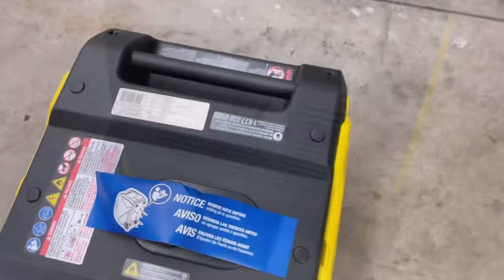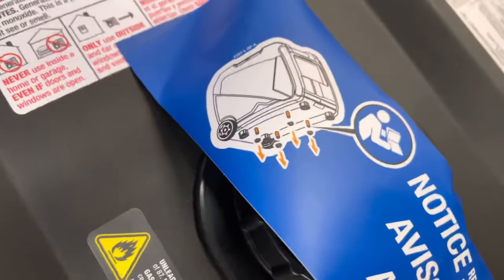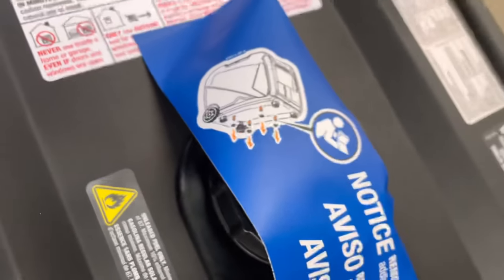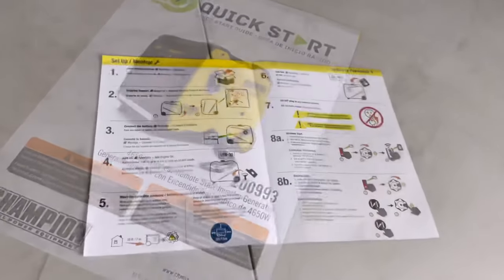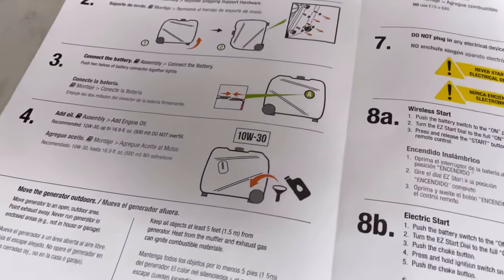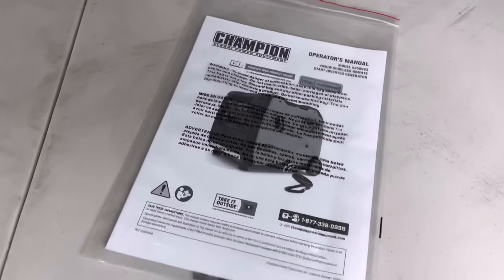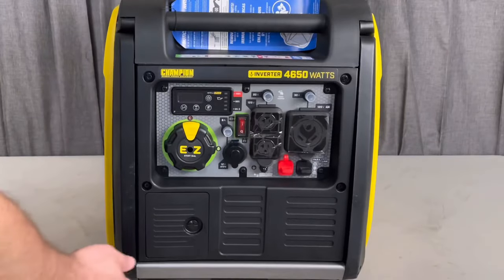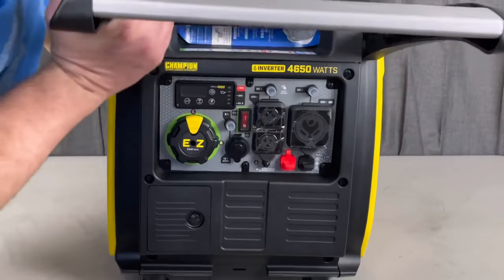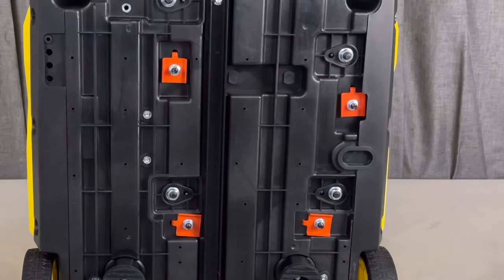We'll go over some of the features in just a minute, but first we've got to finish getting it set up. On this blue tag, the first thing we need to do is take off the shipping nuts on the bottom. If you want to get this thing started, go through the quick start guide — it has all the information to basically get it going — but don't forget to read that owner's manual because it has some good tips. First thing we'll do is tip the generator up on its back, and you want to do this before you put the oil in.